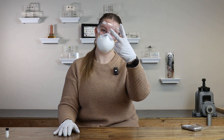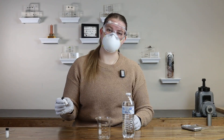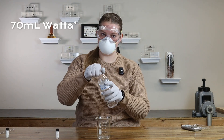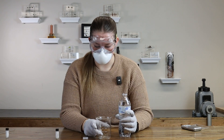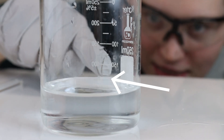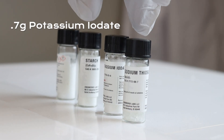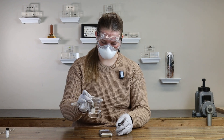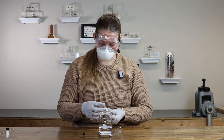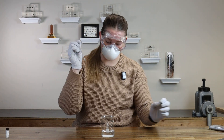Solution B: beaker number two, water, potassium iodate. For this one, we're going to do 70 milliliters of water. On the beaker there's not a 70 milliliter mark, but there is a 75 — I'm going to go just below the 75. Now we're going to do 0.7 grams of the potassium iodate. We do give you two stir rods — use the other stir rod for this one, or else the reaction will happen too early.